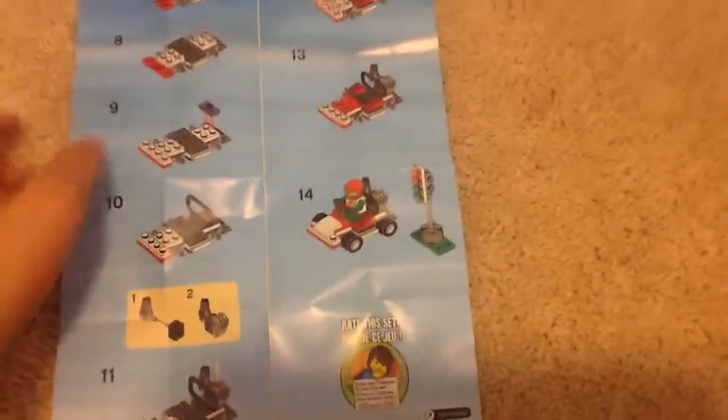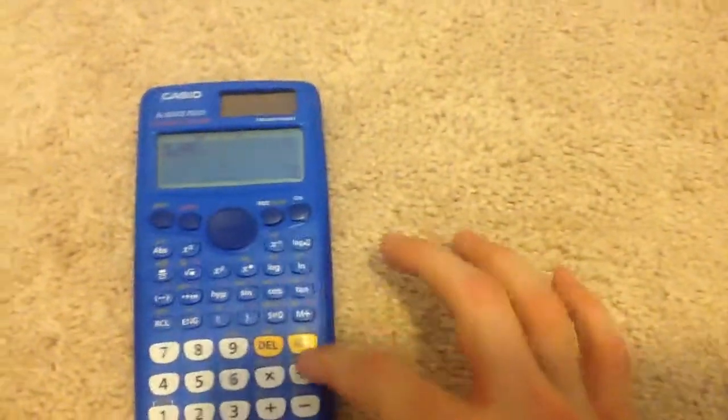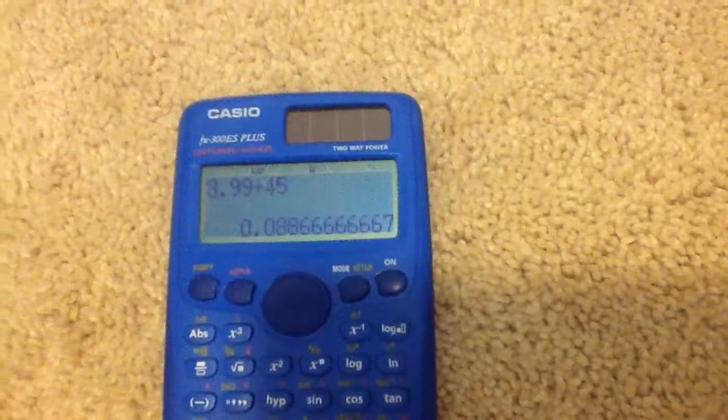The price was $3.49 at Target, but the official retail price on this set is $3.99. Let me calculate the price per piece on my scientific calculator: $3.99 divided by 45 equals approximately 9 cents per piece. For a City set, that's actually extremely good — almost no City sets have that good a price per piece.